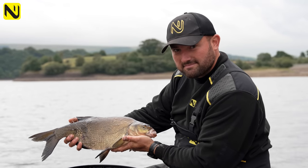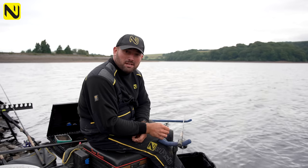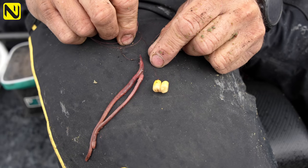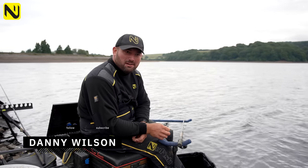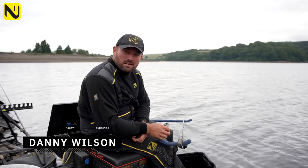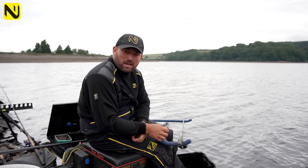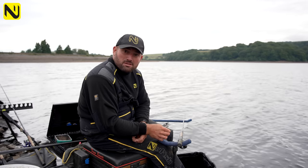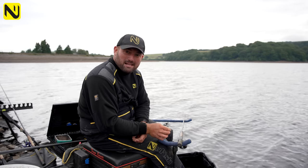Today we're going to be fishing traditional bream fishing but we're going to be fishing with two hooks. It's more of a regional thing from Lancashire, a few of the reservoirs around here. In the matches, the open matches, you can fish what they call a double up, which means you can fish an up-length but with two hooks. So we're going to run you through that today.